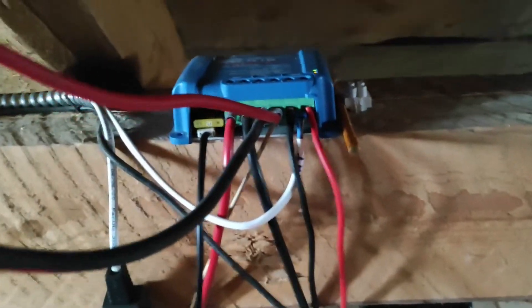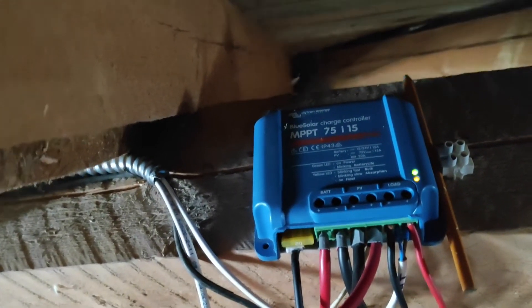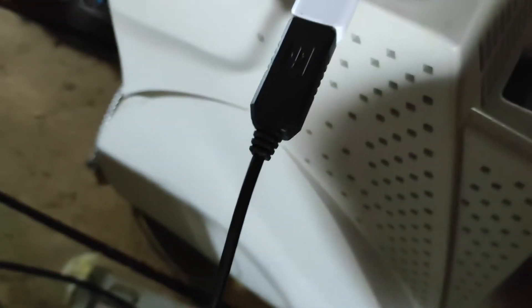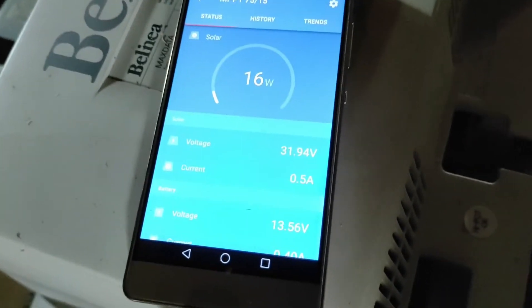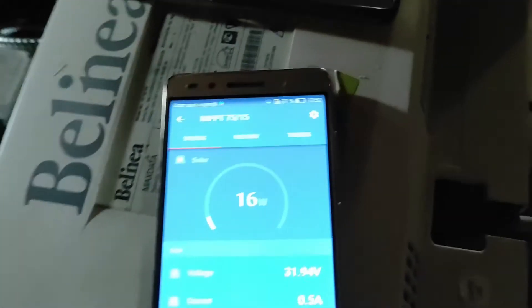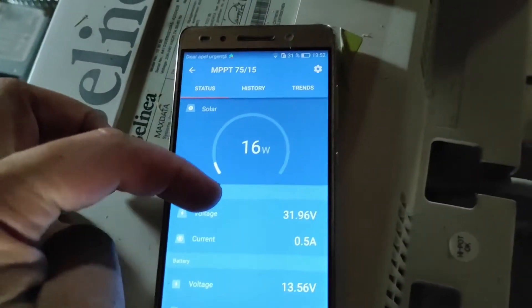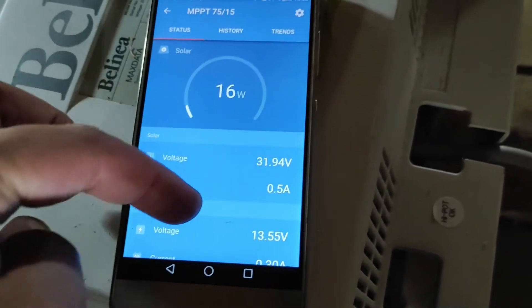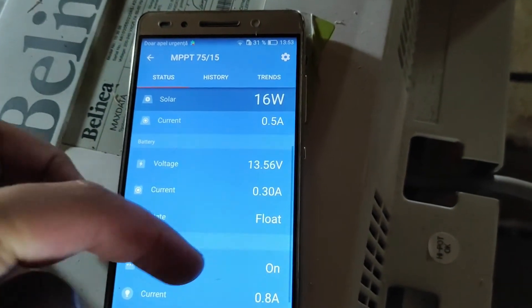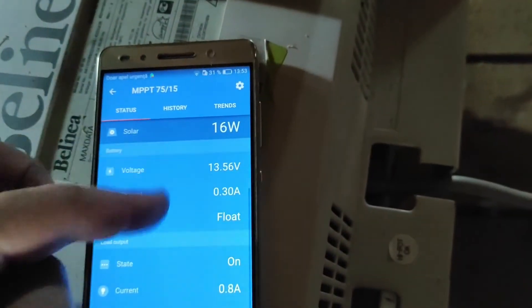It seems it's working. I've connected the adapter to my Victron charger. I put my old phone here with an OTG adapter and this USB cable. As you can see, I am connected to my charger — you can see the voltage, the current, the charging voltage, current, state, flow, and history trends.